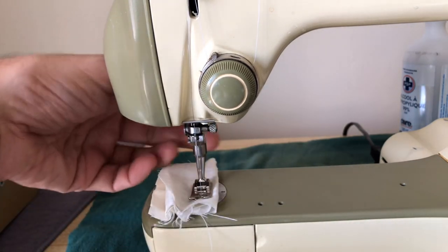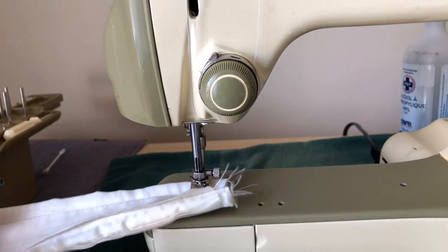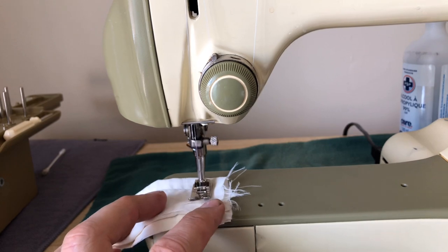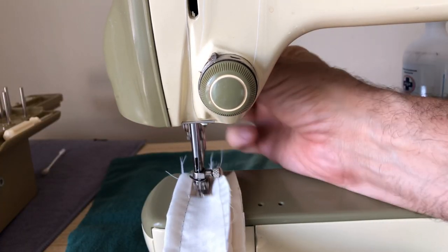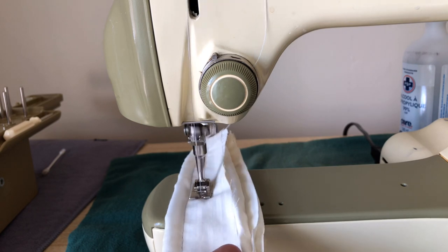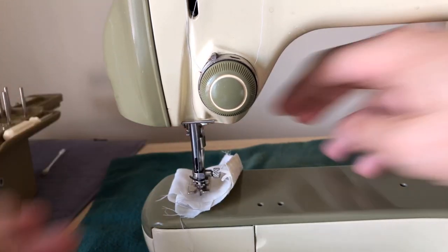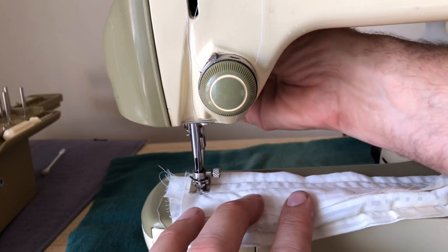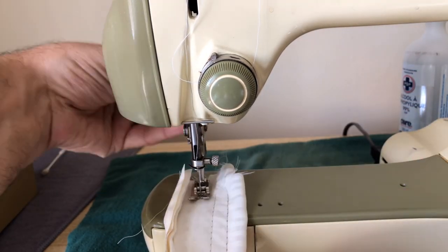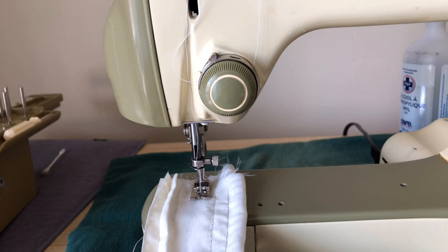I'm getting that wonderful Bernina sound — those of you who have vintage Berninas will recognize it. I'm not ready to completely adjust tension here; that's really not my goal. My goal is to see, as I make these stitch rounds — not even going fast — that this machine is not going to have a stitch stop or be interrupted. If it does, that tells us something about our gears. So far I'm not seeing any problems. I always approach any European-made machine with a little more humility than some of the others, because you can have surprises with any machine.